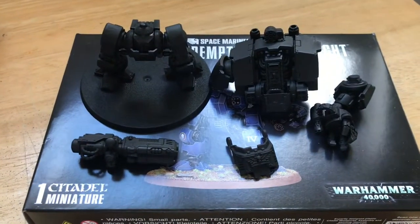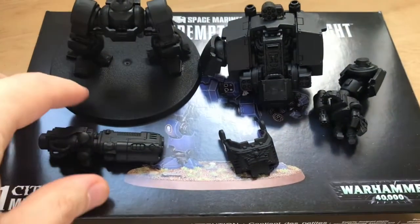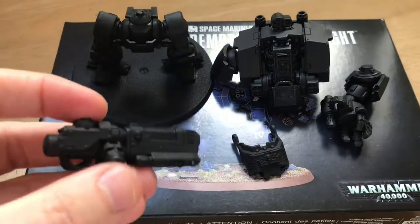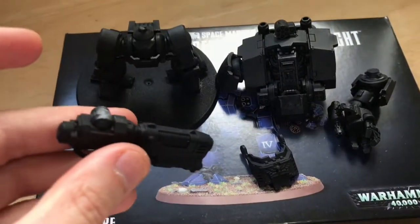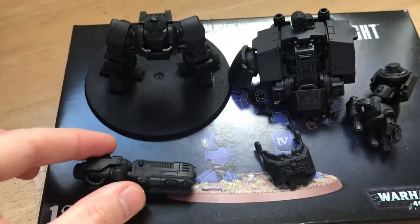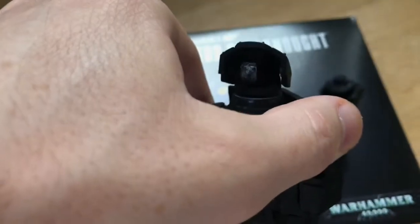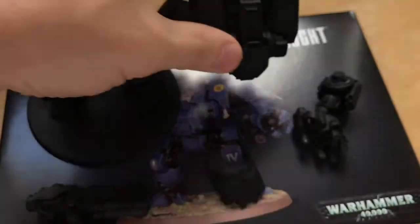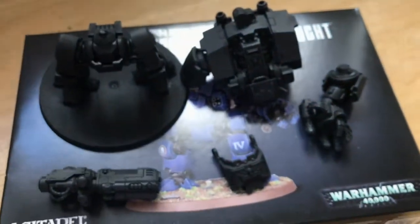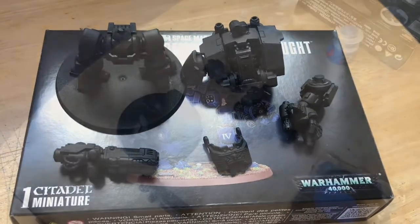Here is the undercoated model. I managed to break the gun, which is not good. A tip for this stage: if you're going to undercoat the model by spray paint, for all the areas that rotate I would suggest you put those in place first. When you spray paint the model, the areas where they clip in don't get paint on them — the reason mine broke is it got paint on them, they stuck, I forced it and it snapped. Lesson learned — don't do what I did.